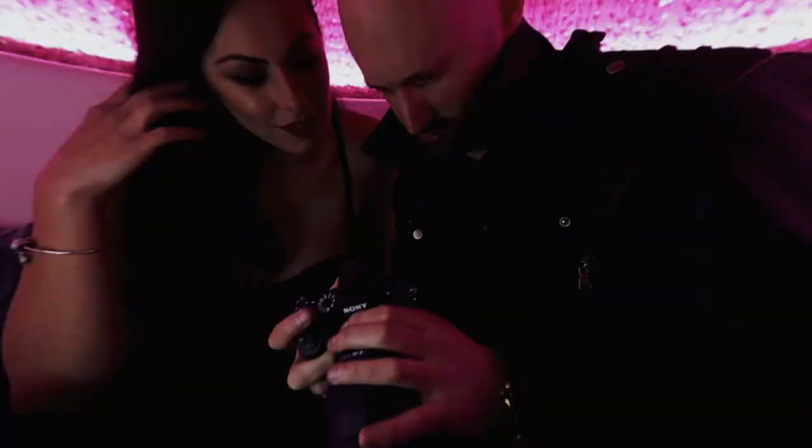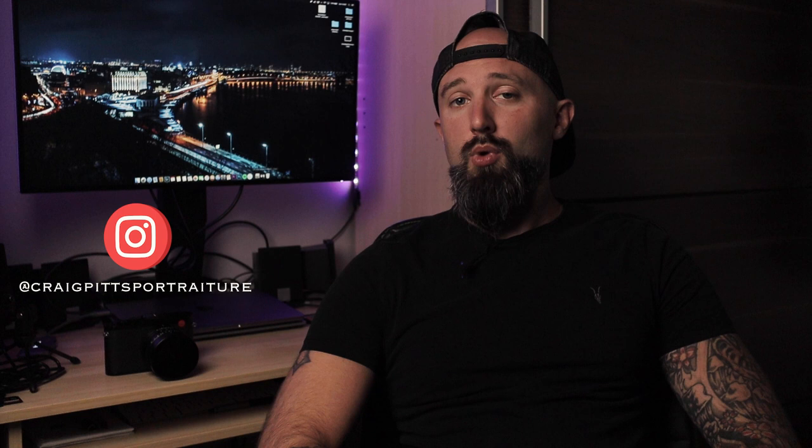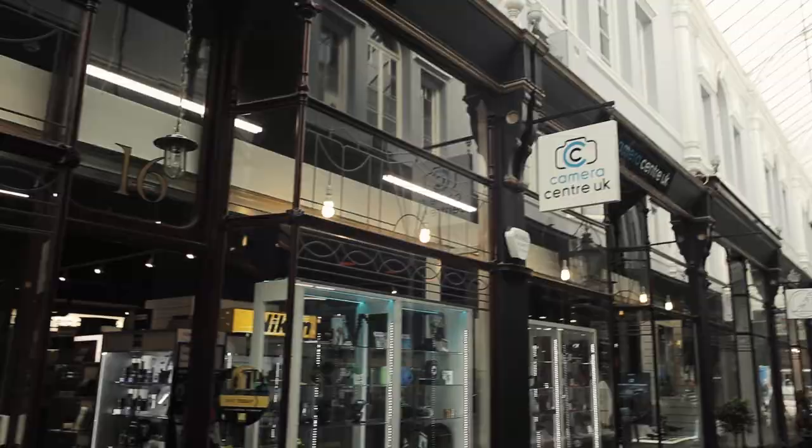In this video, we're going to see whether the Leica Q2 is any good for portraiture. Welcome back to the channel and welcome to another portrait behind the scenes video. A couple of you have emailed me to ask whether the Q2 is any good for shooting portraits. So on the weekend, I attended another Instagram meetup hosted by Cardiff Shooters in association with Camera Centre UK in Cardiff, and I thought I'd take along the Leica Q2 and shoot a bunch of portraits with it and give you my thoughts.